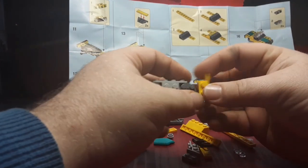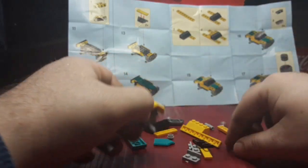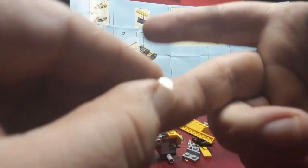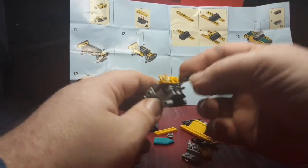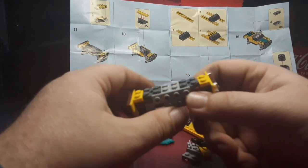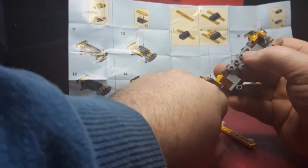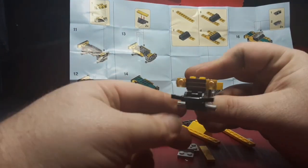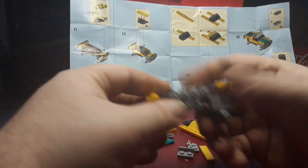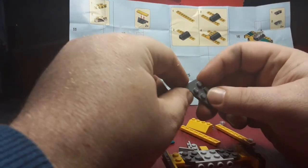This piece is gonna go up here on the front with a couple of one-by-one clear studs — put that in there — and then a grill piece over here in the front. Now we're going to attach the bumper, and it's hinged so you can get access to the headlights.